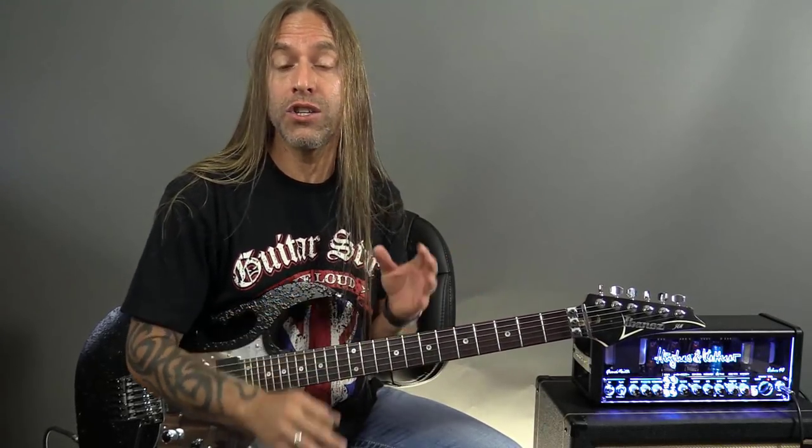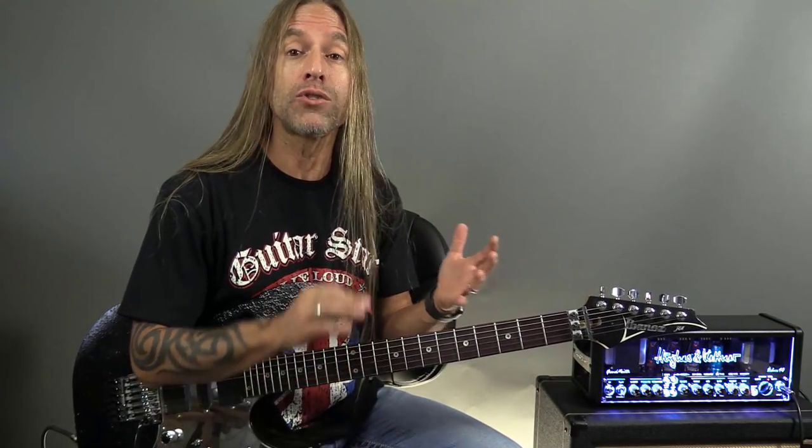Hi, Steve Stein here. Today what I'd like to do is talk to you about something really important, which is learning how to combine both scales and arpeggio ideas into the same flow when you're soloing, to make things a little more creative for you and for your listeners.